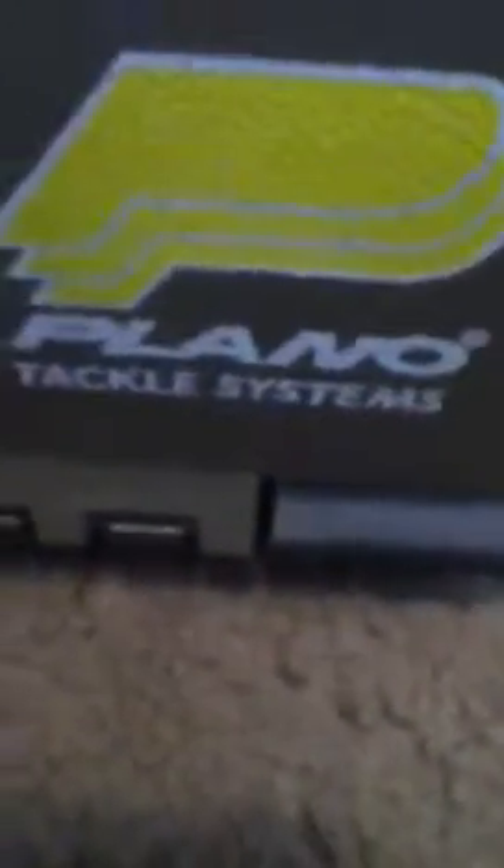This is Peter Drinkwater 136. This video is going to be about my Plano tackle system. It's a 500-piece fishing kit with some additional pieces that I put in, which is stuff I made myself — just fishing floats.